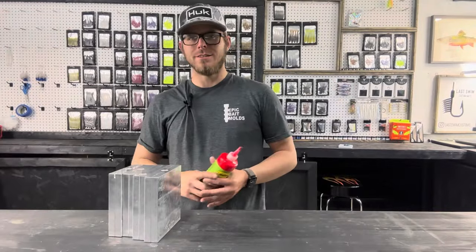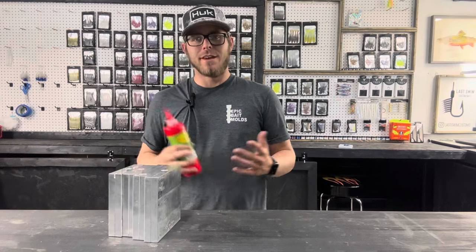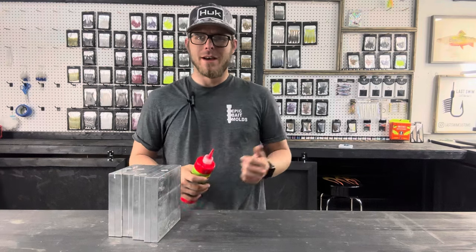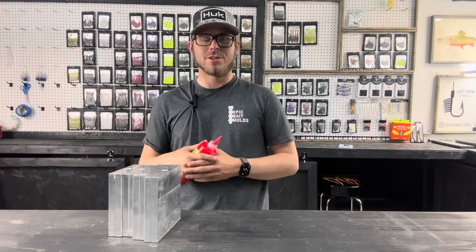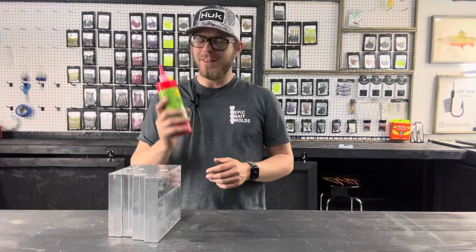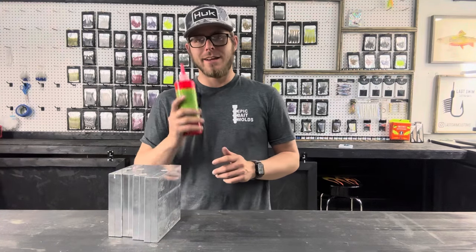Hey guys, welcome back to the channel. Today we're going to be taking a look at another new color. This is one color that I was kind of convinced was forbidden — I asked like four different bait makers over on Instagram what the name of this color was and nobody replied to me. I don't know if they just didn't want to share information or if they were just busy. Nonetheless, I finally figured out what the name of this color is, and it is Methylate.